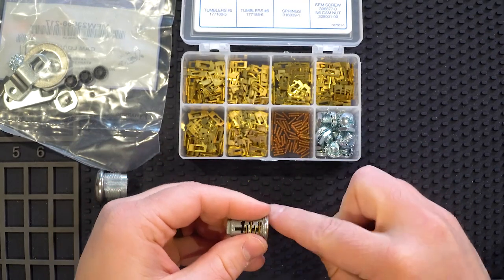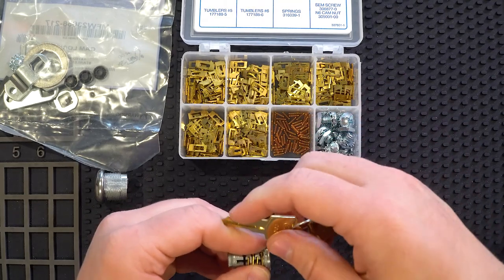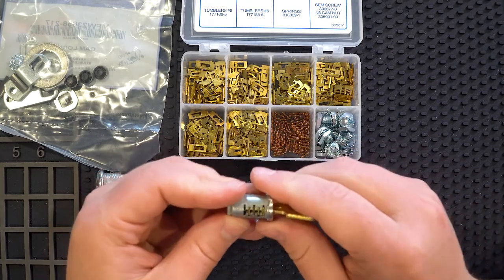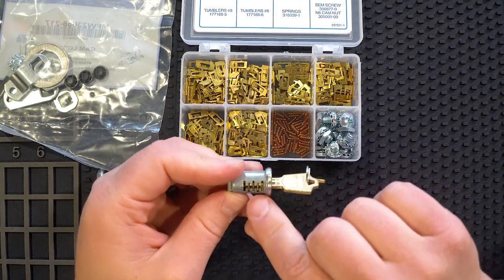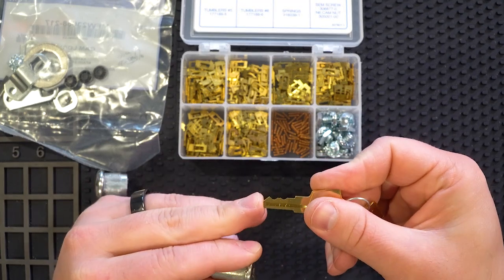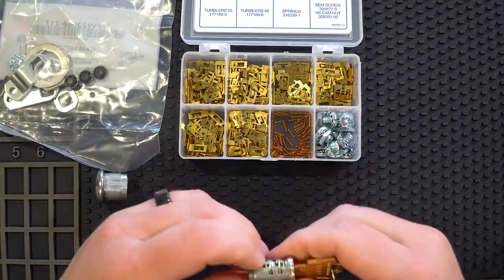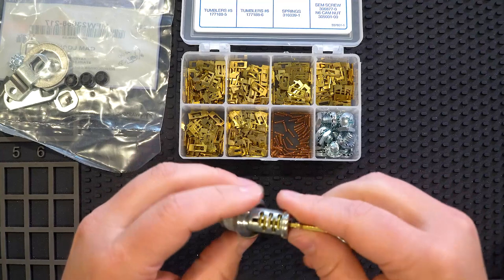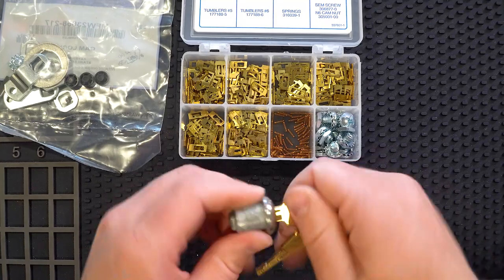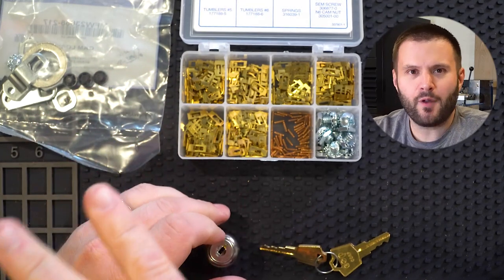Last but not least, I'm going to put the key in and take a look because the spacing on this one is a little different. I'm looking down to see where it falls — all the other ones have hit pretty well. This last one's a little off, right on the tip, so I'm going to call it a one. Looks good. Now let's go ahead and put it in the cam lock — it's in there, and look at that, it turns great.